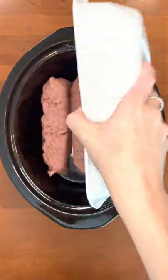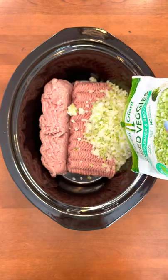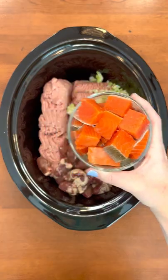Let's make healthy dog food in my crock pot. First, I'm adding three pounds of lean ground turkey. Second, I'm adding this cauliflower and broccoli rice. Third, I'm adding about half a container of chicken hearts.